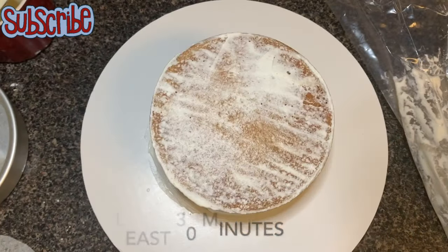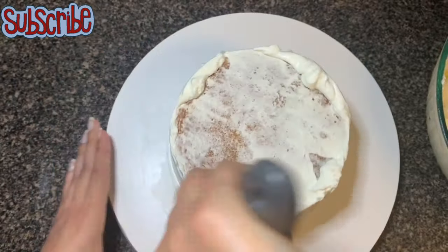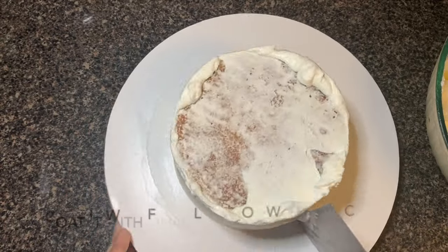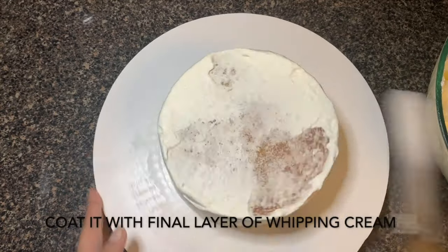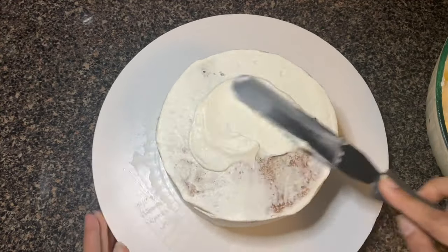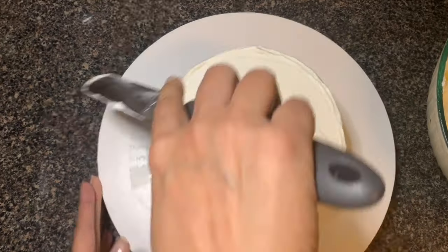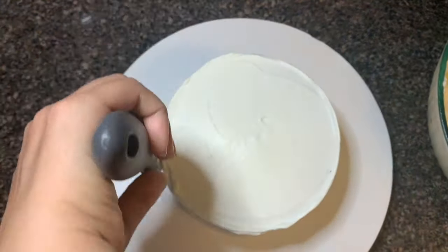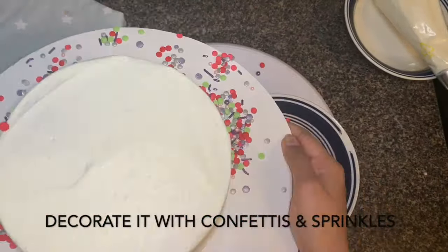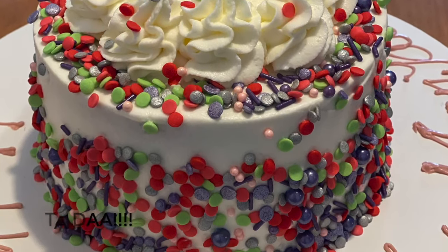After crumb coating, I'm putting the cake in the fridge for around 30 minutes. After that, I'm going to apply the final layer of whipping cream, scraping out any extra and giving it a final smooth touch. Then we're going to decorate it with some confetti and sprinkles. Hope you guys enjoyed watching this recipe. Until next time, take care, bye bye, and keep watching Salt and Sugar Saga!